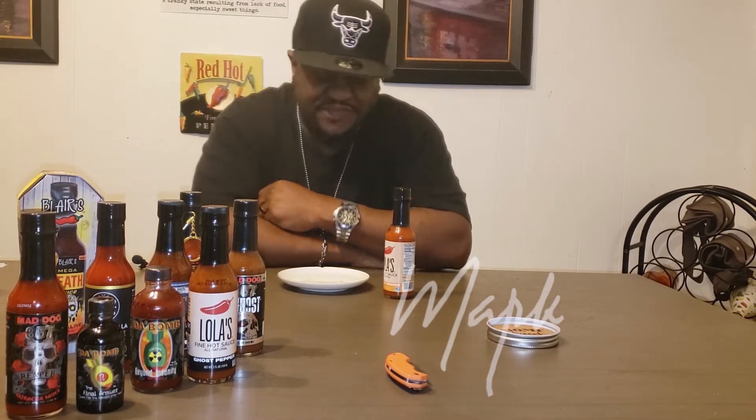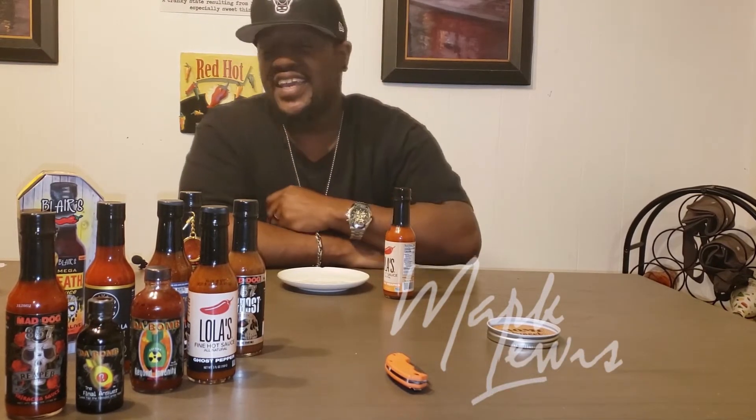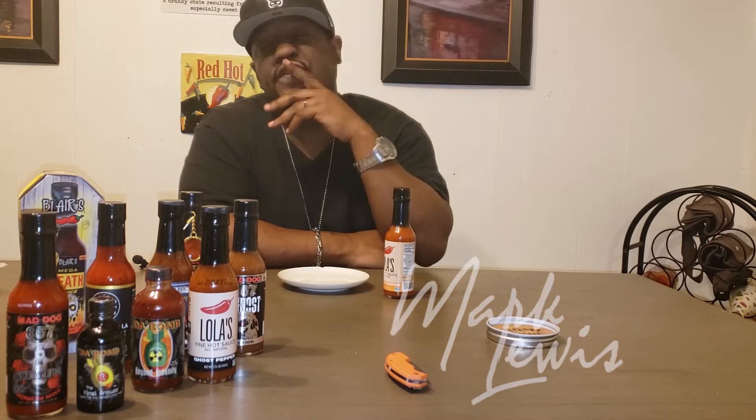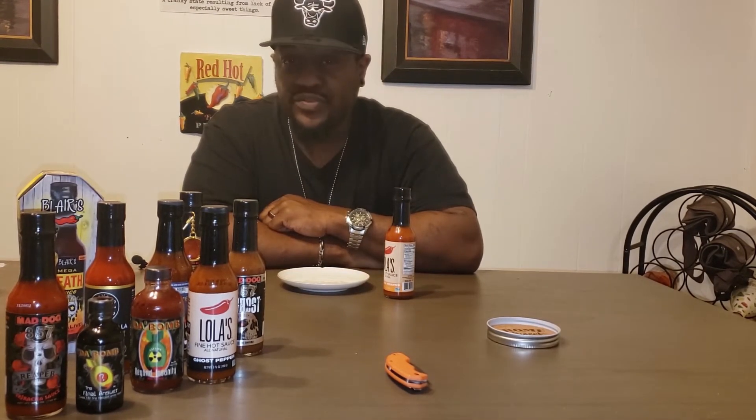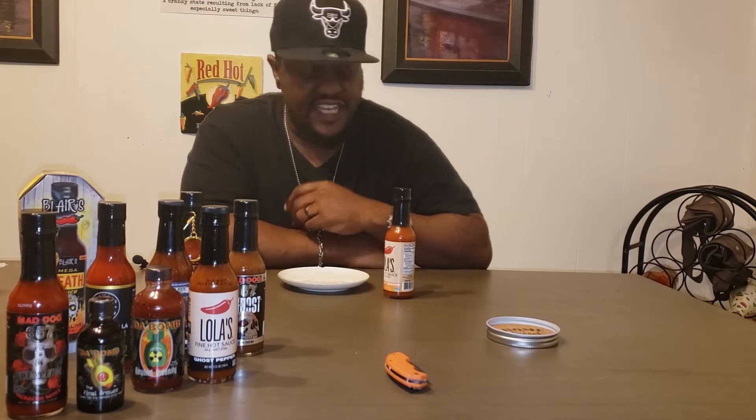What is up America, today is your host back at you again — the Head Savage — here with a review. Keep in mind this is a review, not about how much heat I can take.